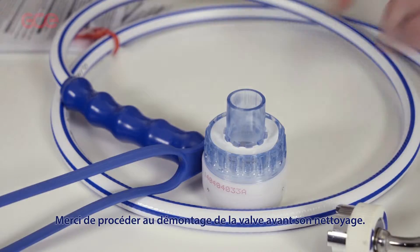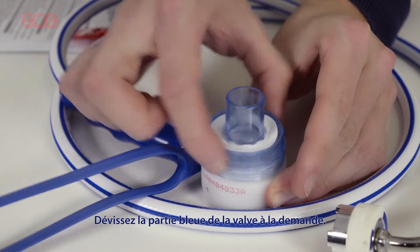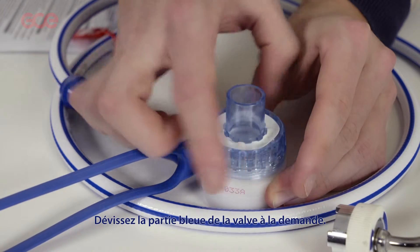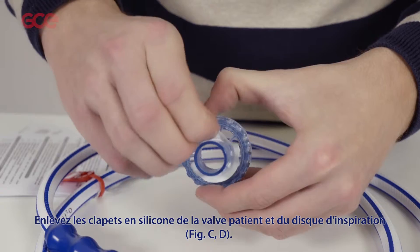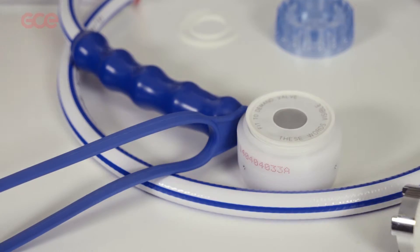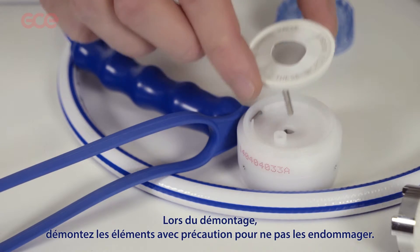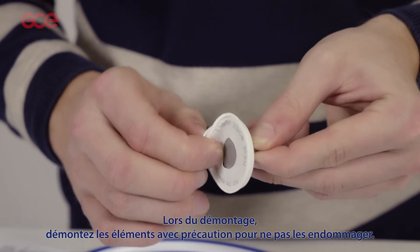Please proceed to dismantling before cleaning. Unscrew the blue part from the demand valve. Remove the silicon valve flaps from the patient port and inhale disc. During removal, please handle the pieces with care so as not to damage these parts.